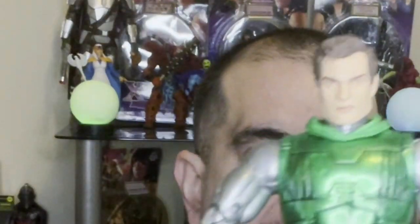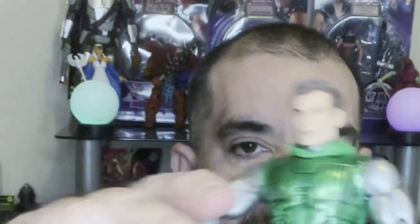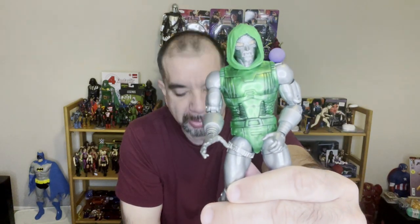Dr. Doom with no mask — we saw this kind of look in Secret Wars when he had stolen the Beyonder's powers. His arm is jacked up. There you go, fix that. The mask does pop on over — probably not. Alright, the head looks way better with it on, way way better.